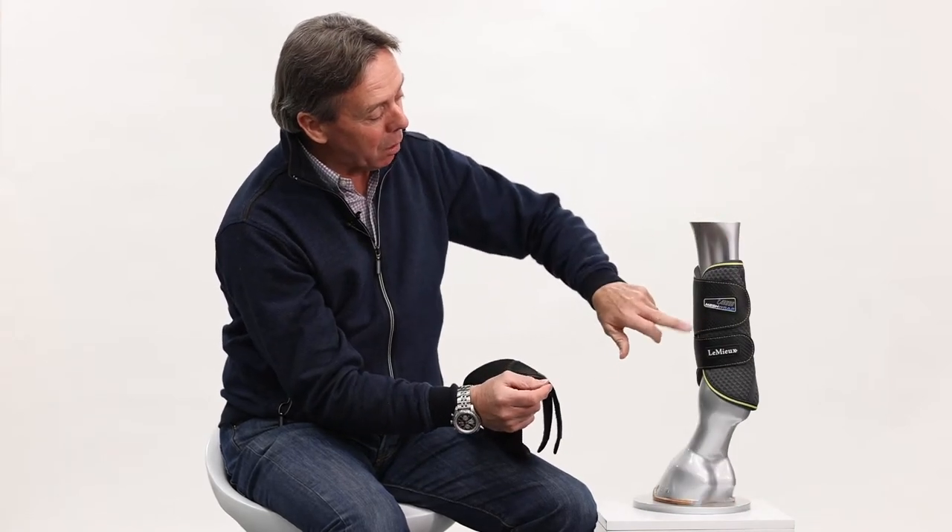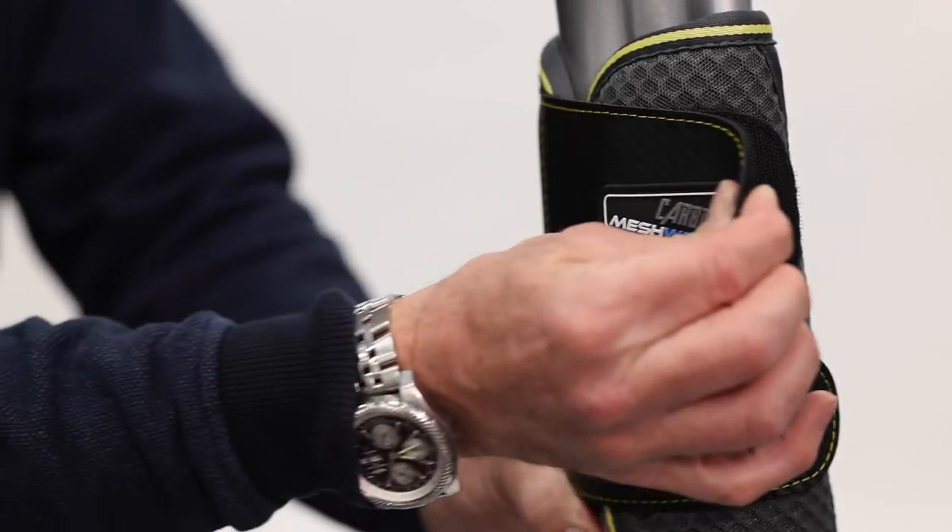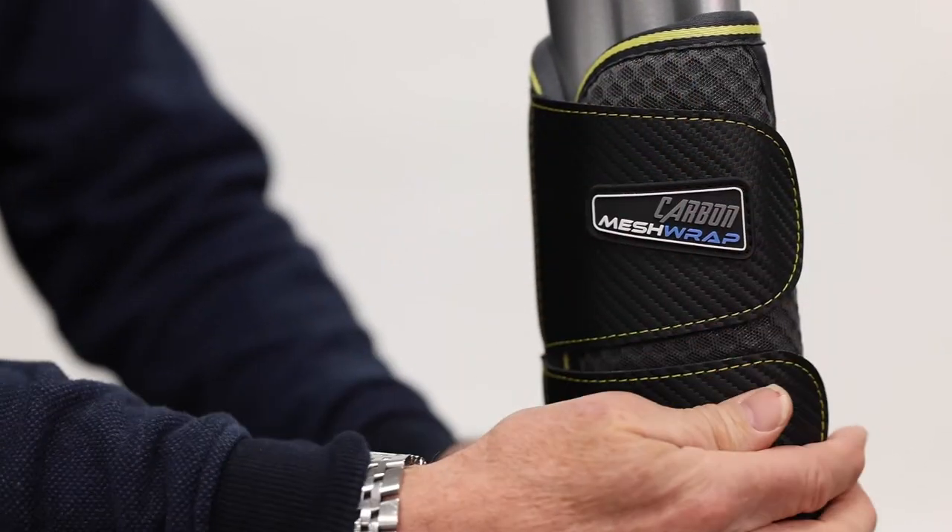The ease of putting them on is definitely helped by a large top strap and a single bottom strap, so they're very easy and quick to take on and off.